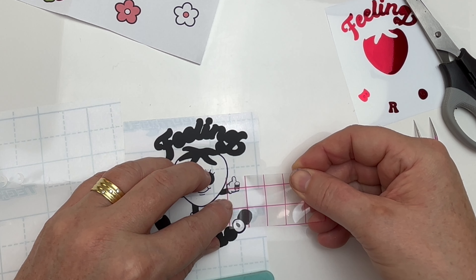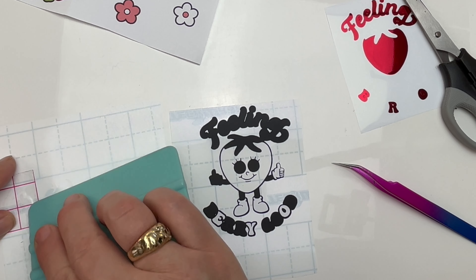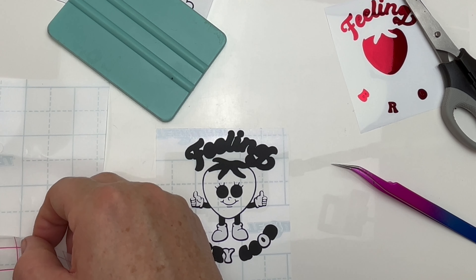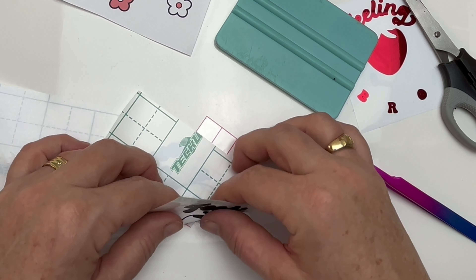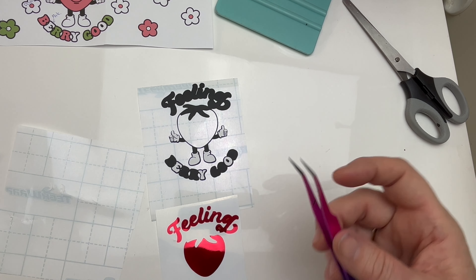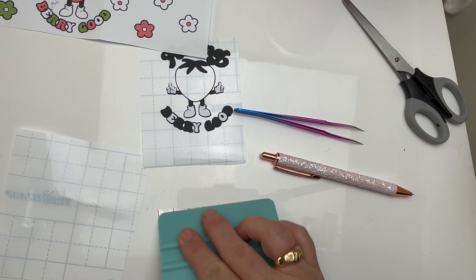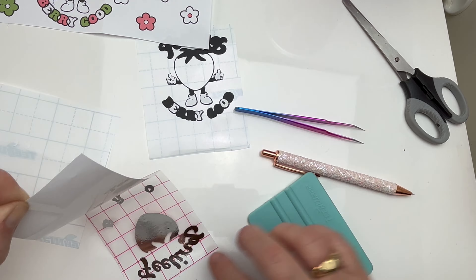I'm finding that using my squidgy and burnishing down the back of the vinyl helps it to come off quite easily. The hands on this decal were quite detailed with the fingers being really small pieces, but I found no problems at all with the transfer tape. There was one time I had to use my tweezers for one part but that was absolutely fine. Now I'm actually removing the eyes and the mouth and the nose from the strawberry, and then removing the excess from the words using my transfer tape and squidgy.